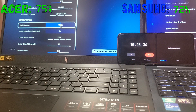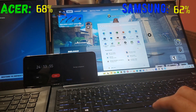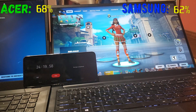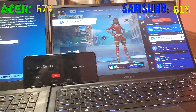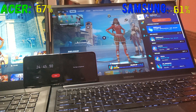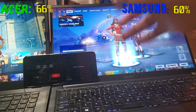Both laptops are in-game. The Acer is at 65 degrees and the Samsung is at 70 degrees GPU — surprisingly hotter for no reason. One thing about the Samsung on battery: it runs really slow. Playing games it won't be an issue, but the CPU performance just drops over time on battery, just so you know.